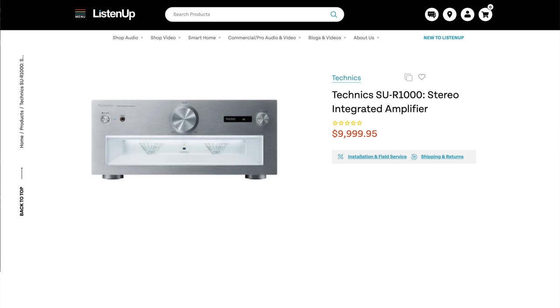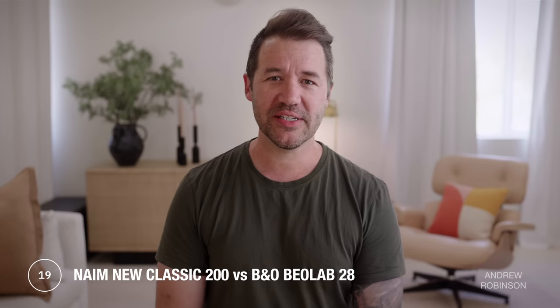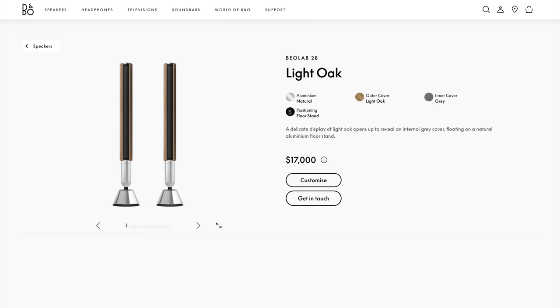How close does my hybrid system get to Naim's performance? Closer than I'm sure Naim and a lot of other high-end brands want to admit. At around $10,000, Technics' amp is comparable — it's an integrated with equally impressive digital capability, a killer phono preamp, and enough power to drive just about any loudspeaker, and what the two share is a lack of HDMI, but the R1000 lacks Naim's higher noise floor. Bang & Olufsen's Beosound 28 can also do a lot of what the Classic Series components can do, except you don't have to buy separate speakers — these all-inclusive powered speakers are a relative steal compared to the Naim gear.